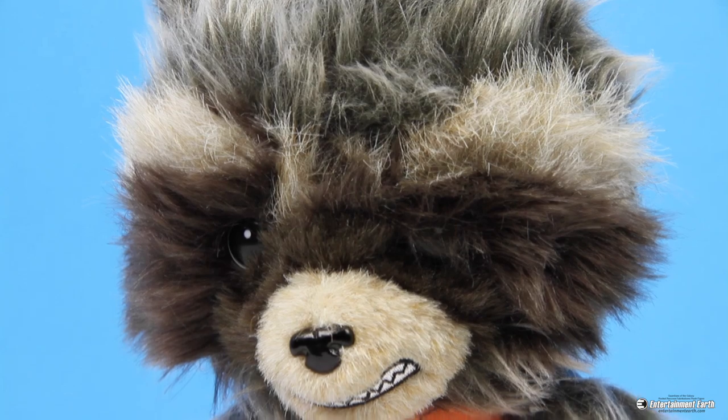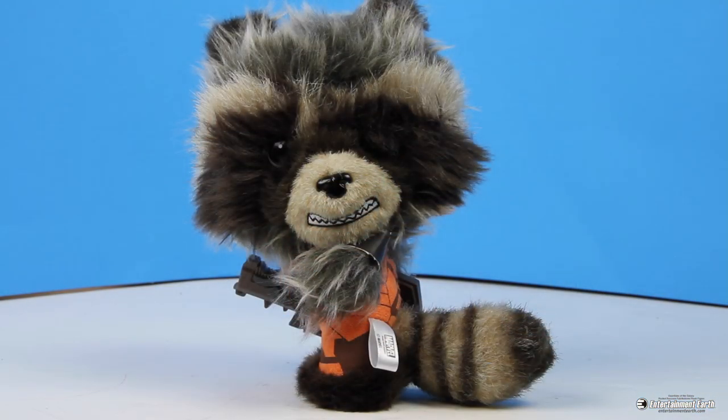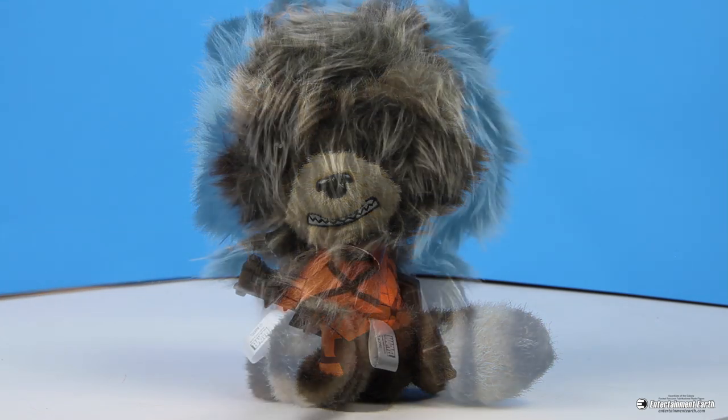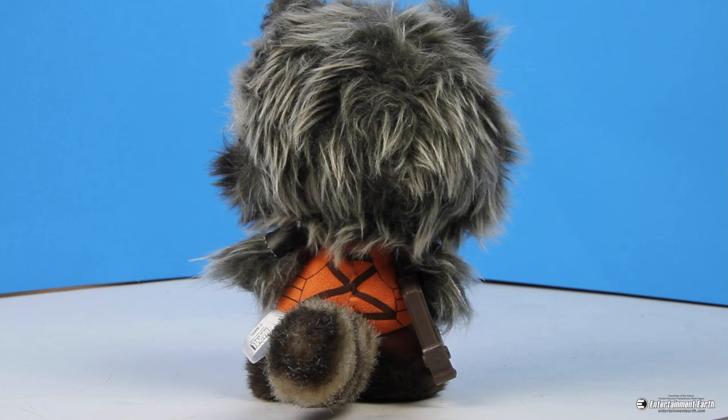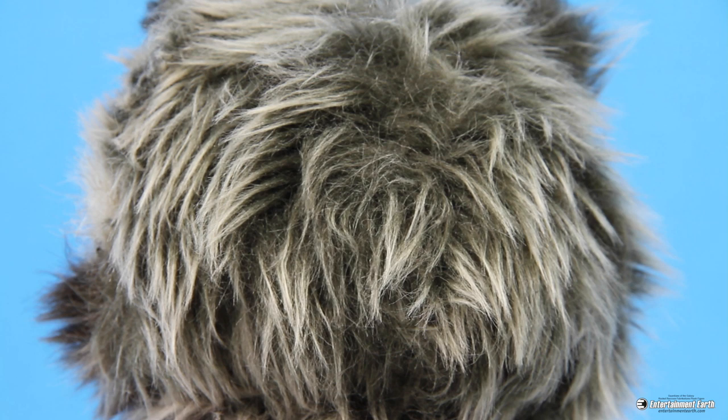It's not quite a plush toy, and it's not quite a collectible vinyl figure, but let me just tell you that it's insanely popular. Funko's soft sculpture Guardians of the Galaxy Rocket Raccoon Fabrications plush figure is the 11th in their ongoing line of adorable soft top-notch figures that come with weighted feet and articulated elements so you can pose them any way you want.